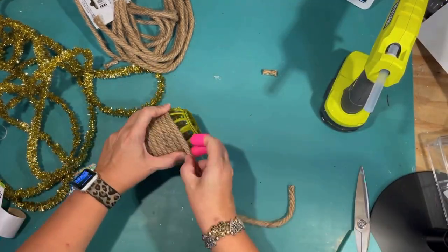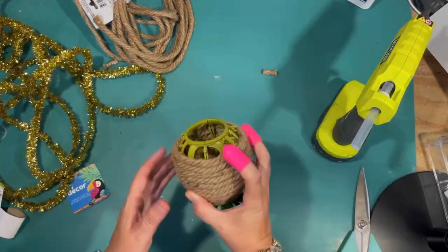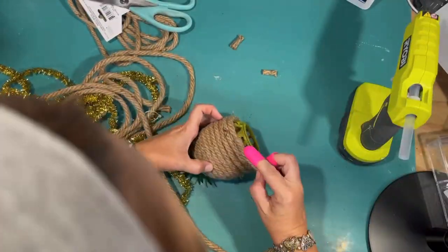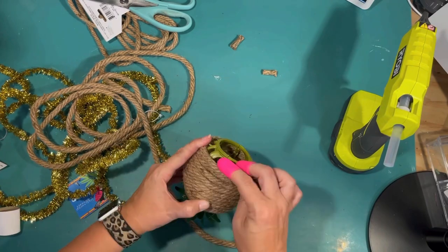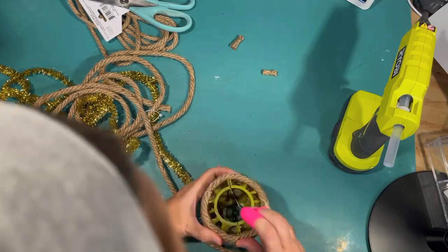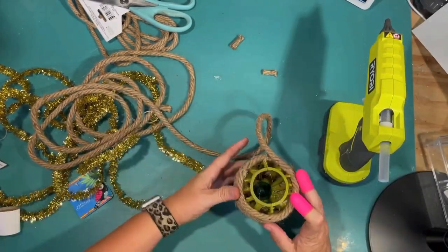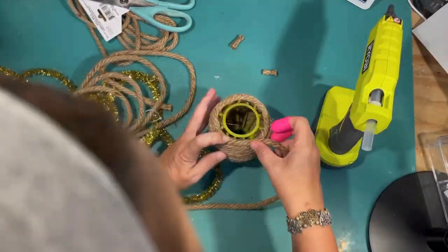I'm using a little hot glue every now and then, just on one side, to give it a little bit of stability so the rope is not moving up and down. Then I simply wrap all the way around. One package goes almost all the way around the pineapple, so I did have to open a second package to finish it off. I start gluing down the next piece to make it continue and look like one piece, and I keep going around until I cover the rest of the cage.